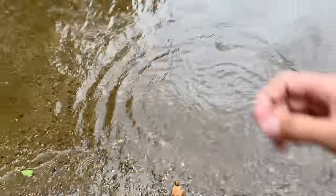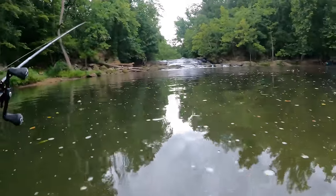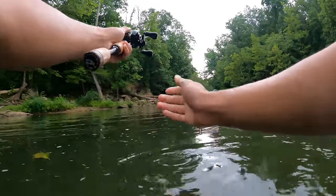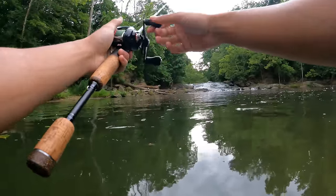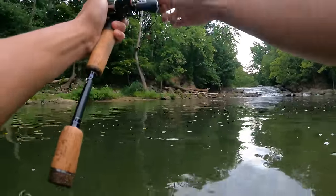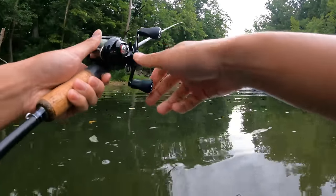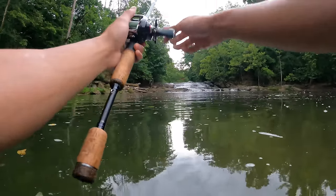One more fish and then we might have to call it a day because I don't want to get electrocuted. I'm literally going where no fisherman has gone before — no fisherman has gone out this deep and fished this area of the river. We got one on the next cast — might be a bass — and it got off. I mean, look where I'm fishing: I'm literally chest deep in the water, throwing my lure where these fish have never seen one.